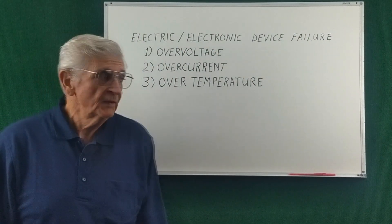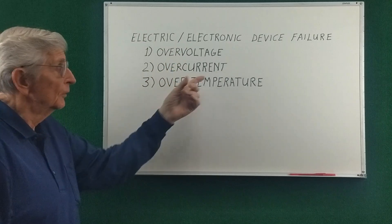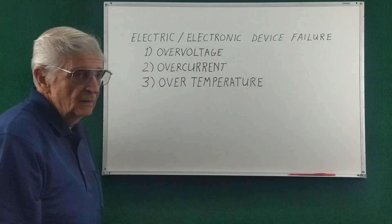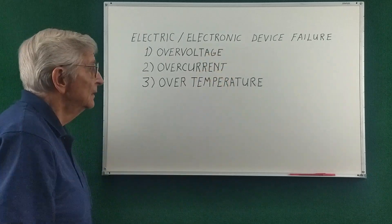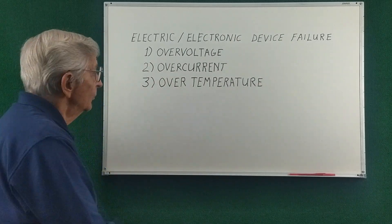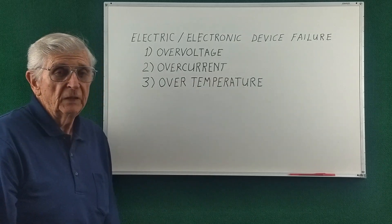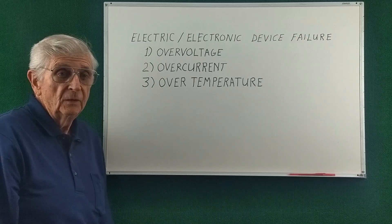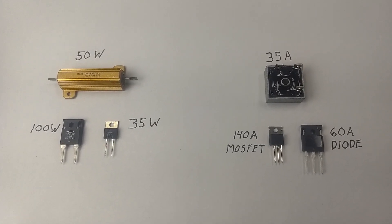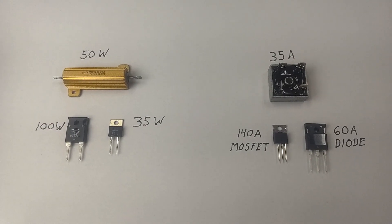There are basically three different failure modes for electrical components: over voltage, over current, or over temperature. There are lots of multimeters available that are affordable for measuring voltages and currents. But what you might need in your drawer of test components is a thermocouple thermometer, so that you can know what the temperature of various electrical components are and take measures to keep them cool. With a thermocouple type thermometer you'll be able to properly measure the temperature of these devices and make sure they're properly heat sunk.